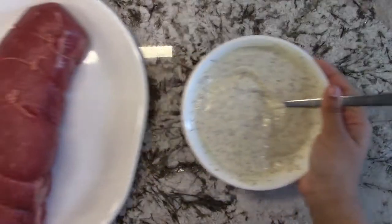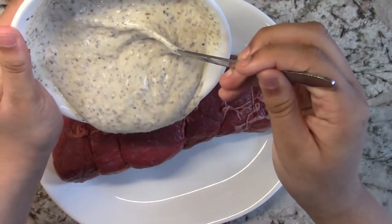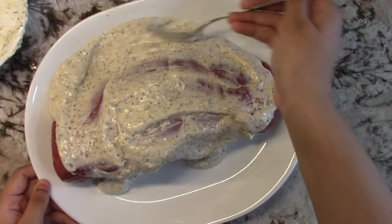Now we're going to apply this onto our roast. Make sure to cover it well.